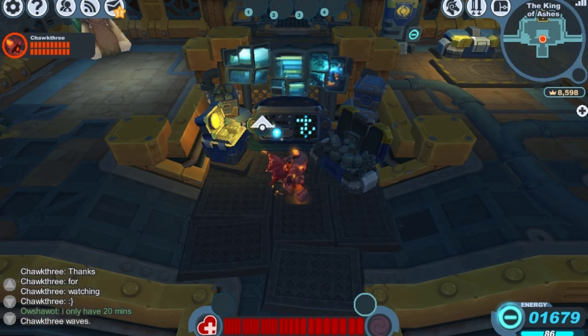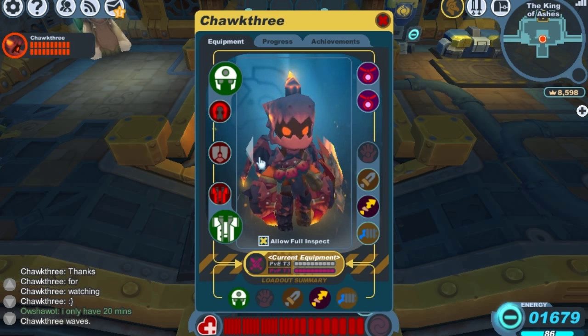Today I'm going to be showing you guys the Dragon Scale Shield, which is one of my favorite looking shields in Spiral Knights. We'll go ahead and take a closer look at it.